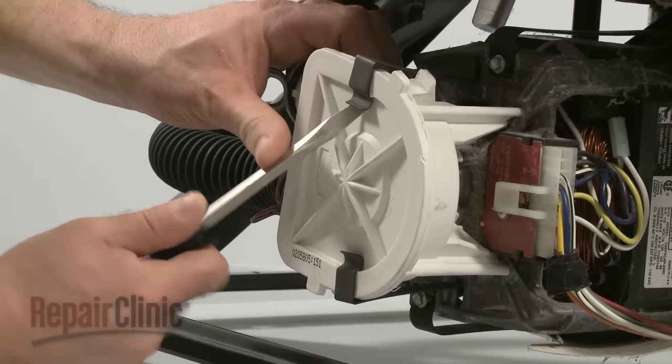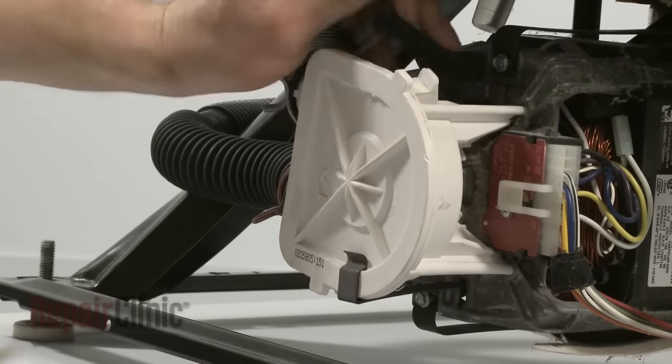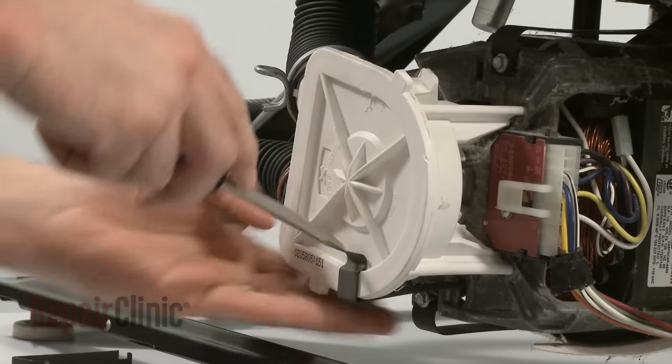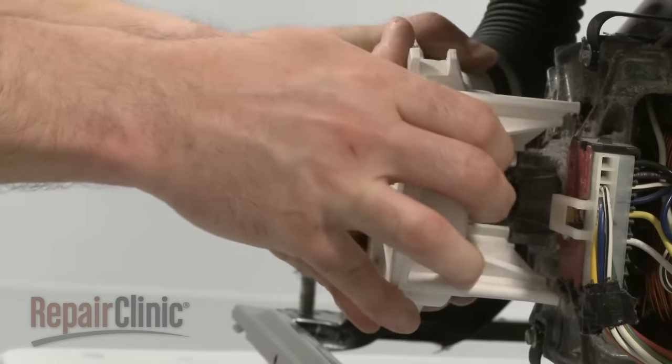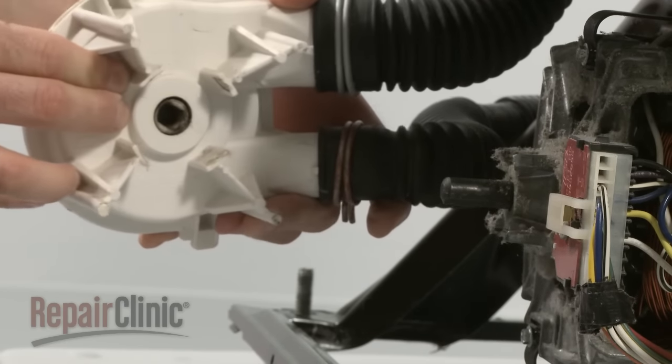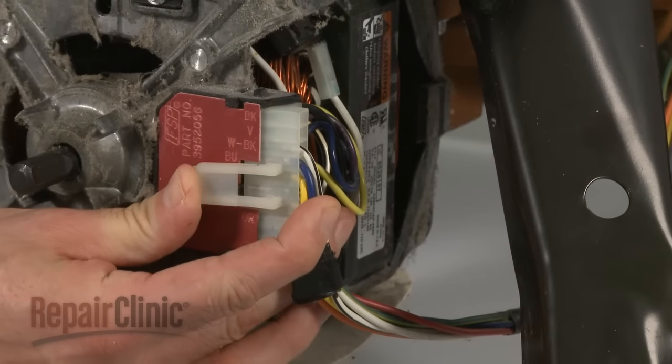You'll need to remove the pump first to access the motor. Unsnap the retainer clips and wiggle the pump off of the motor shaft. Move it to the side. Detach the motor wiring harness.